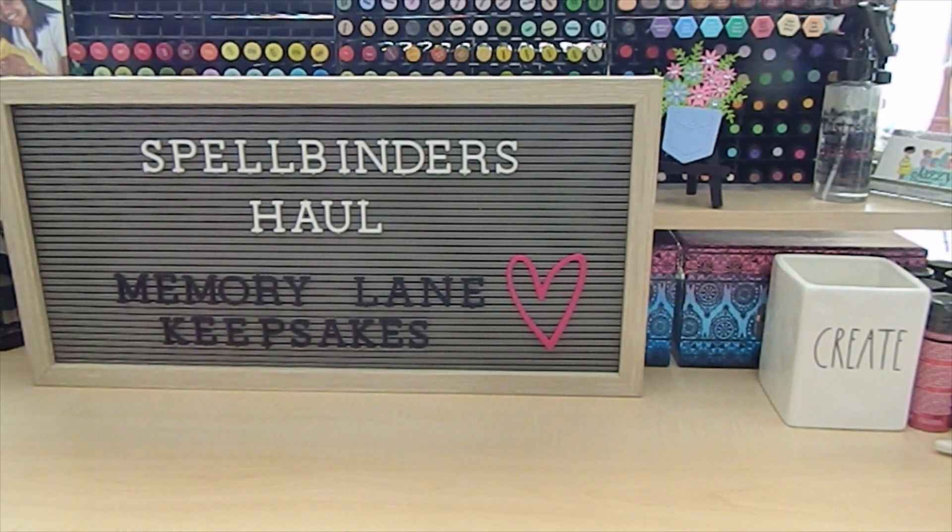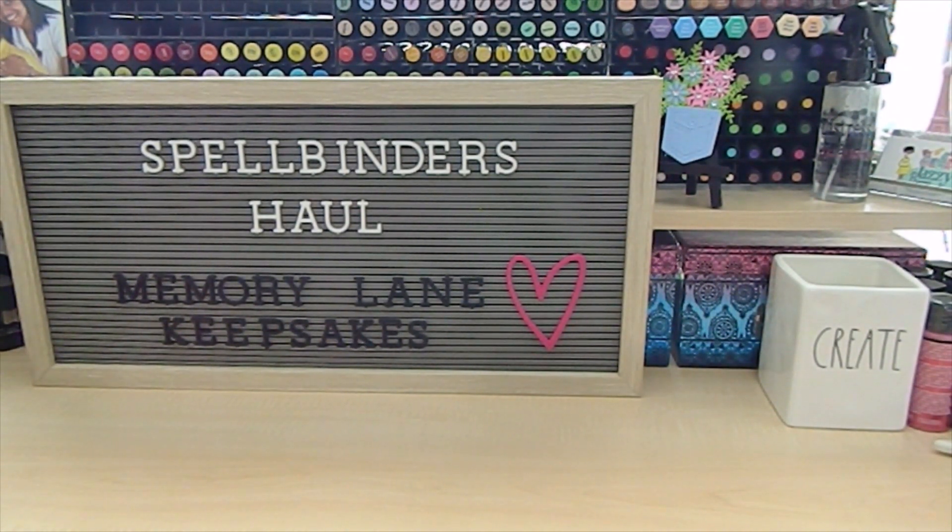Hi everyone, this is Tonya here with Memory Lane Keepsakes and welcome back to my channel. Thank you guys so much for taking time to join me today. I am back to share my Spellbinders haul with you. If this is your first time here, welcome and thank you for clicking on my video — I hope you'll subscribe if you love the content. And to returning subscribers, thank you so much for your continued YouTube support.